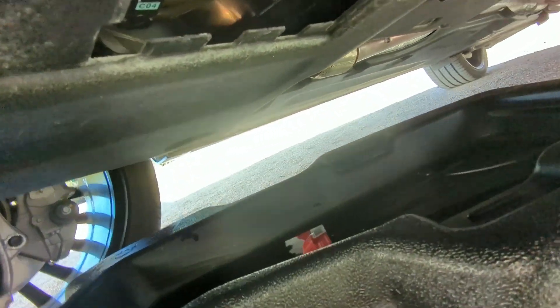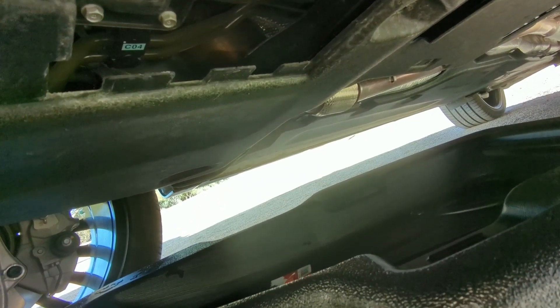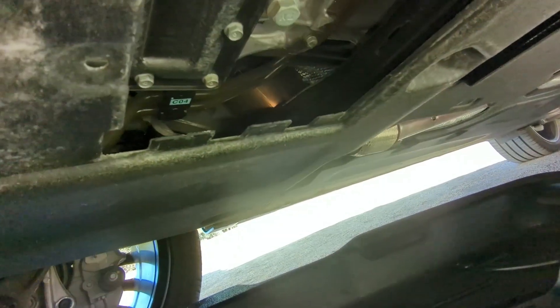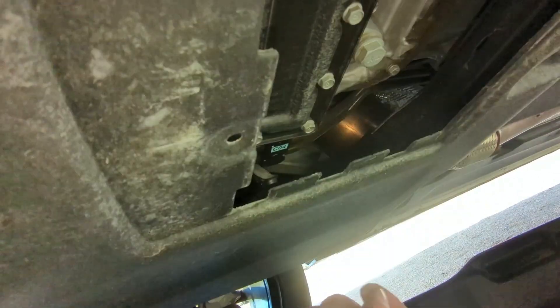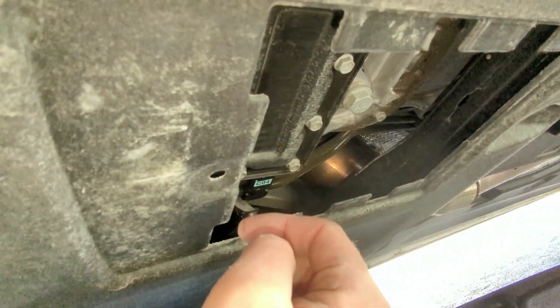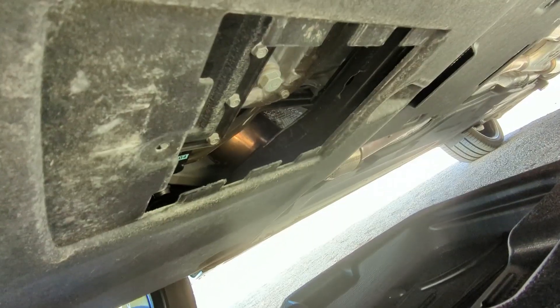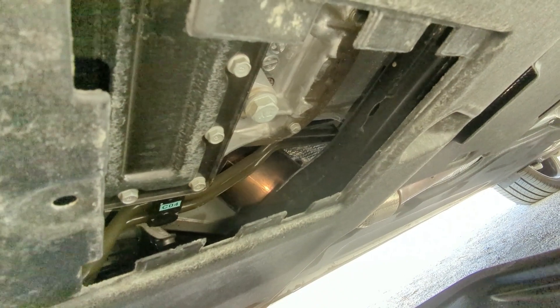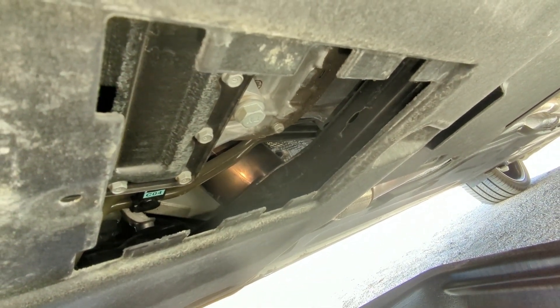There's the drain plug right there. Make sure you have a drain pan big enough because this thing holds eight quarts — or seven and a half — and you don't want to drain all over your driveway. That's pretty much it from here: it's just a basic oil change — drain it, let it stop, put the drain plug back in, and then fill it from the top. Oh yeah, one more thing — that's a 17 millimeter, to help save you some time.